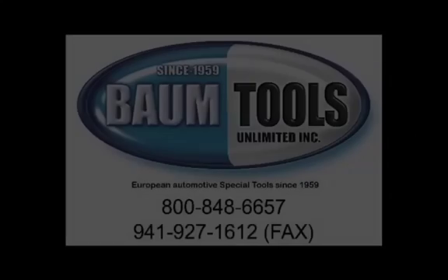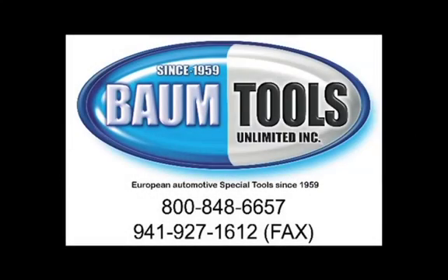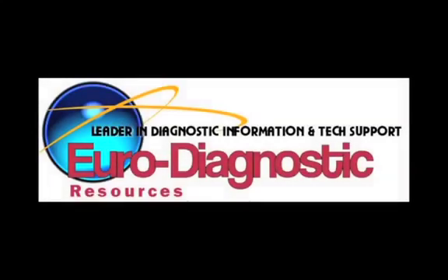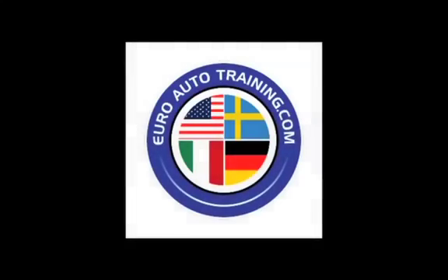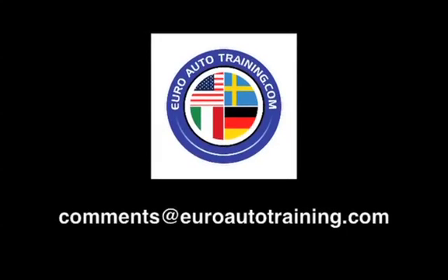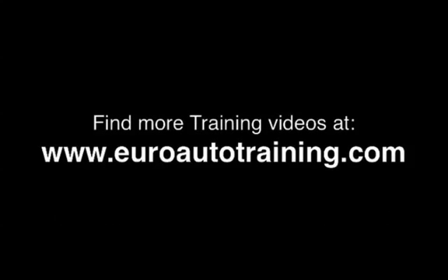Thanks for watching. This video was brought to you by BTU Service Solutions, a division of Baum Tools Unlimited, Euro Diagnostic Resources, and Euro Auto Training. We are focused on helping you and your auto repair business thrive. We're eager for your feedback, comments, and suggestions. Send us an email at comments@euroautotraining.com. We'll see you next time.